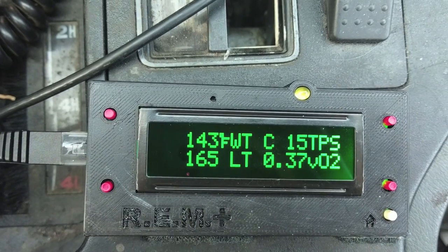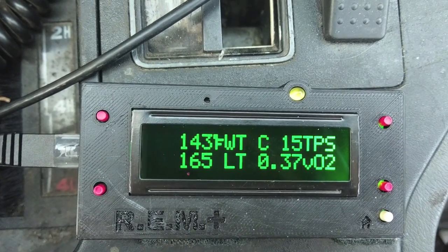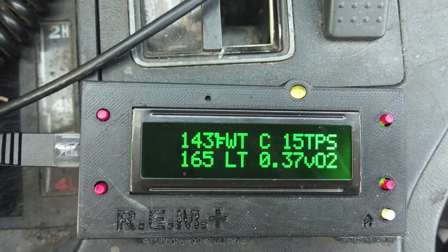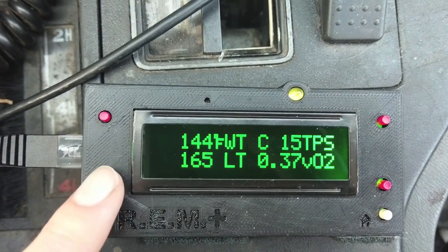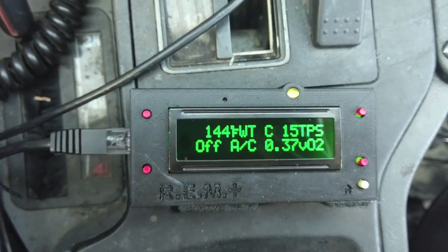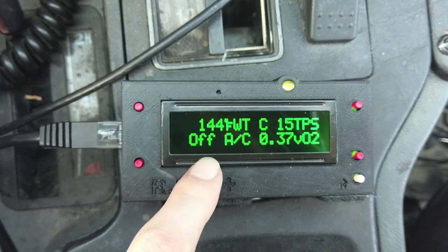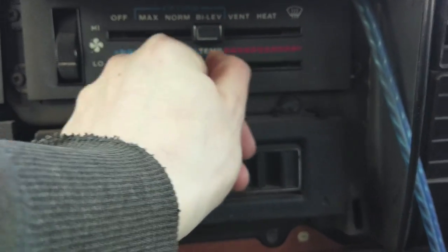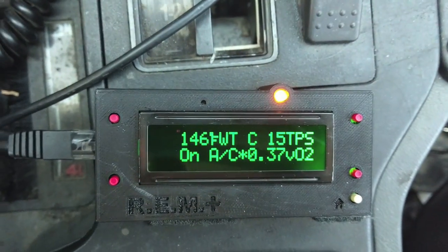Next is long-term fuel trim. This is useful to see how much fuel it needs on average. 128 is the middle. After that, this is for the air conditioner. We have two readings: air conditioner on and off, and request yes or no.